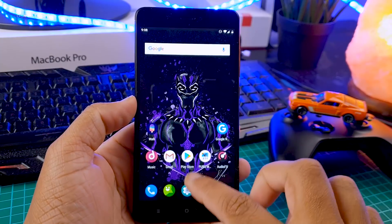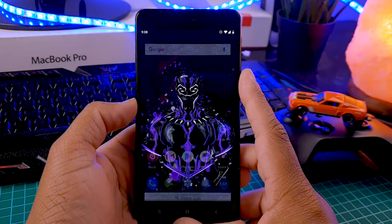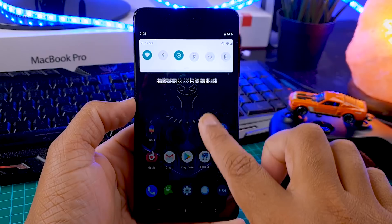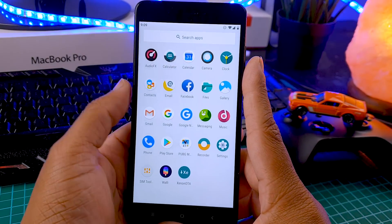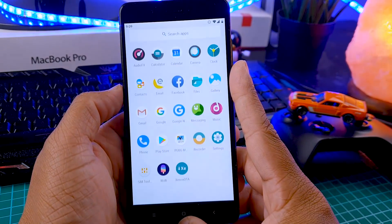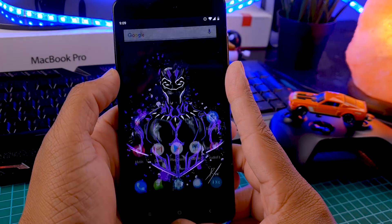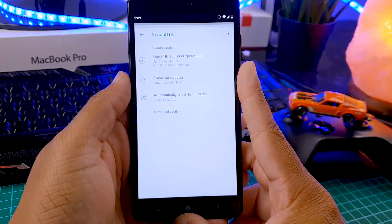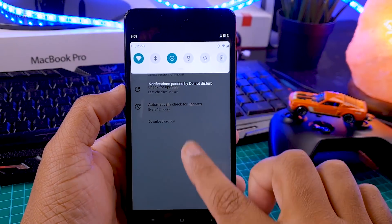So this is how the home screen looks from the very first boot. It's very simple — it's not the Google Launcher or Pixel Launcher, so this is a custom-made launcher. In this ROM you get some pre-installed, very useful apps like Audio FX, where you can tweak your audio, there is a music app, and of course Xenon OTA, where you can update your ROM whenever the next update is available.